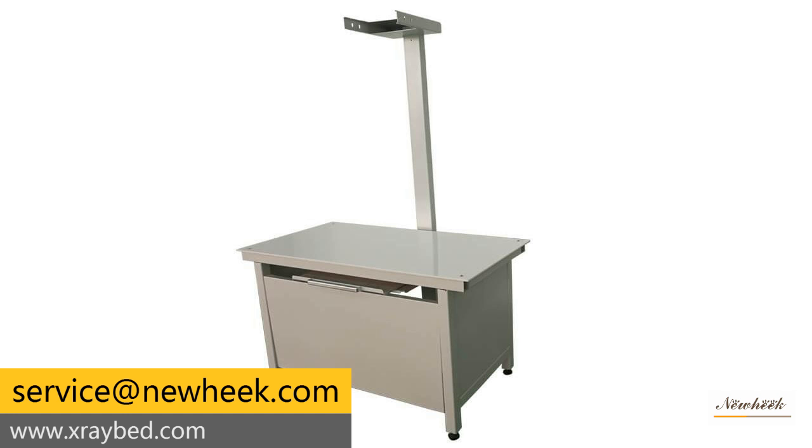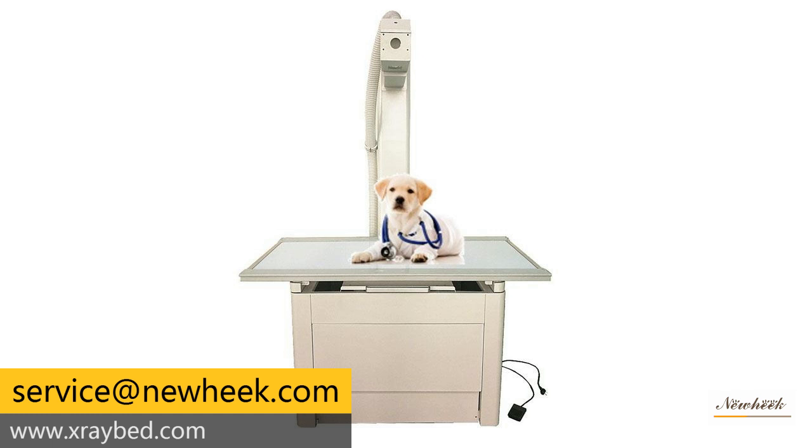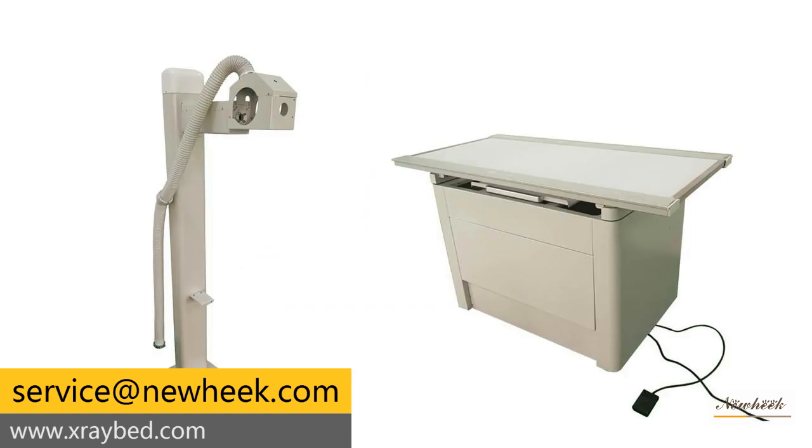Advantages of x-ray machines for animals include: one, quick and short time imaging with higher work efficiency — no need to wash the film, with direct computer imaging; two, multiple functions of automatic protection and fault prompt make it more safe and reliable to use; three, the shooting mode specially developed for animals is simple and clear in operation, safe and convenient in use.